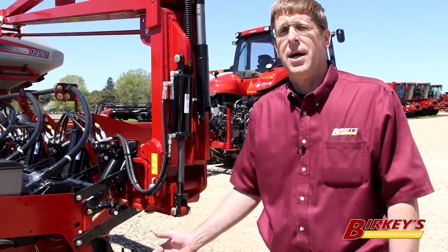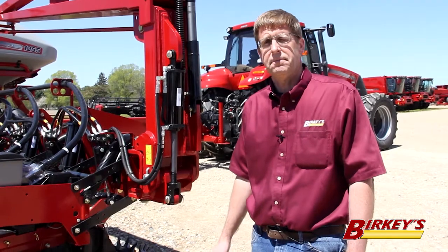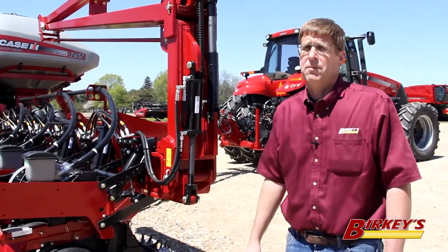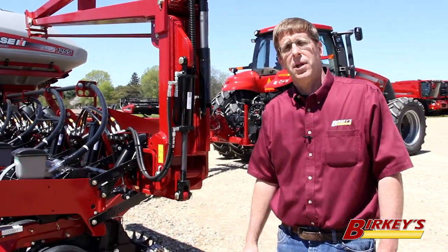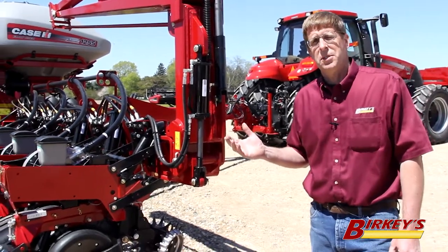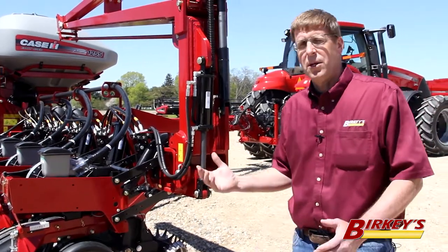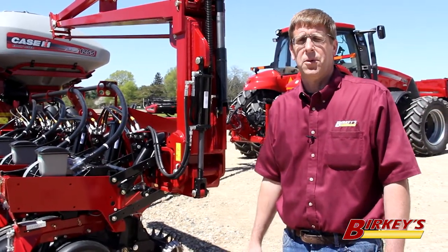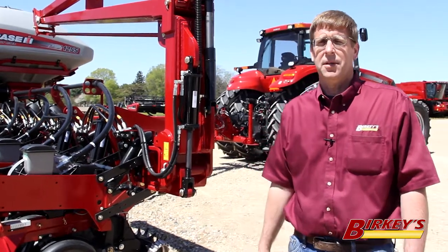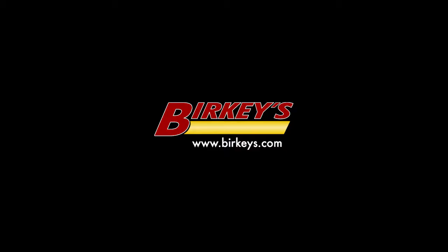We can also supply kits for John Deere planters as well. So if you're the owner of an older Case IH 1200 planter, or perhaps a John Deere planter, and you want to get to the advantages of the latest technologies that Precision Planting has to offer, remember we can do it here at your local Berkey's Farm Store with factory trained technicians and parts people. Thank you.